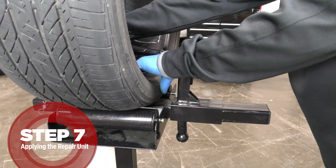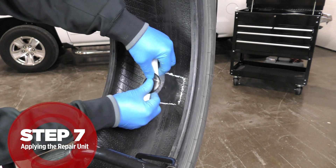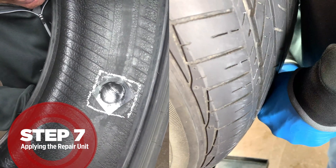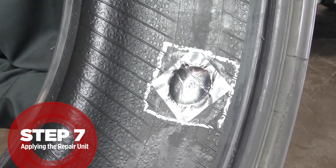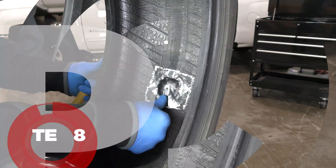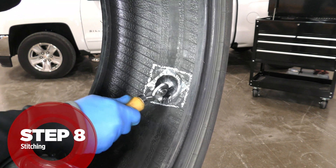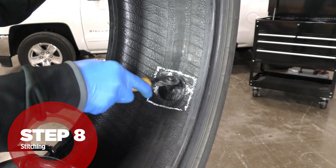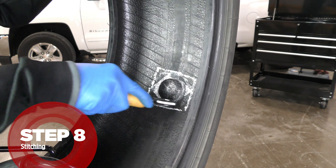When installing the repair, the beads should be in a relaxed position. Start by pushing the end of the metal quill into the injury channel. Next, grab the metal quill from the outside of the tire with pliers and pull firmly until the metal quill pops off. Then grab the rubber stem and pull again until the patch begins to dimple in the center and stop. Using your thumb, push down from the center outwards to seat the repair unit to the liner. Stitch the entire repair unit using a serrated stitcher vigorously from the center outwards and repeat from the opposite direction. This will eliminate trapped air and begin the chemical vulcanization process.